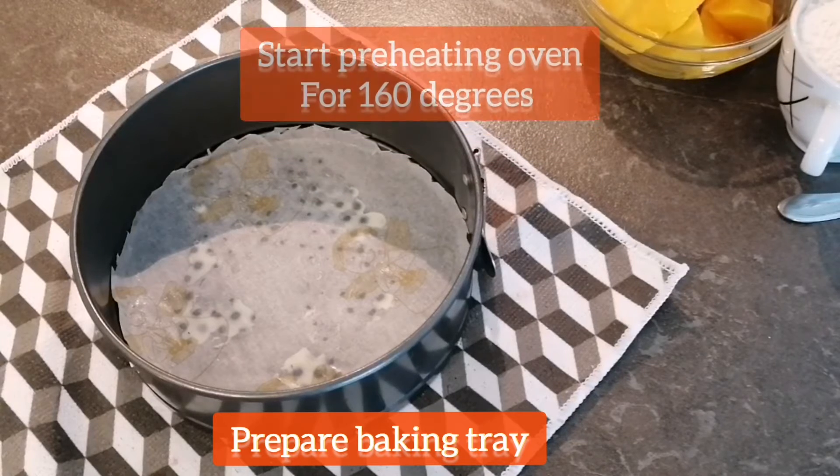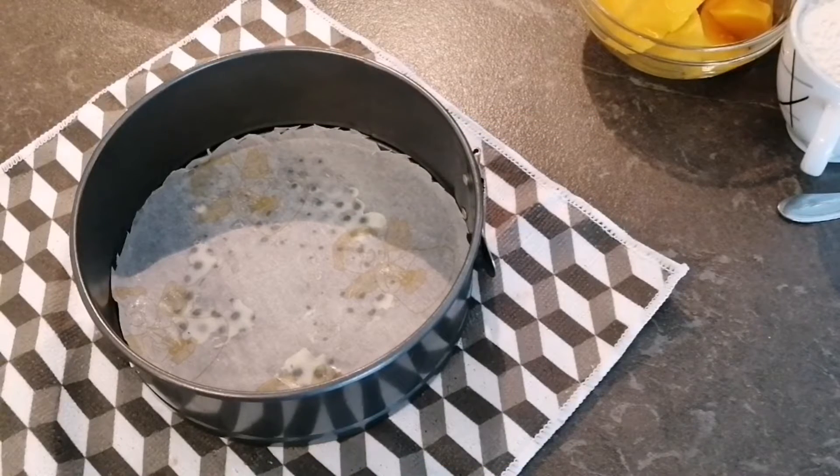In the starting of the recipe, I will prepare the baking tray and preheat the oven at 160 degrees.